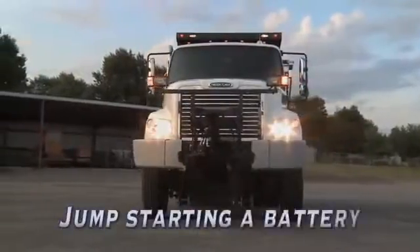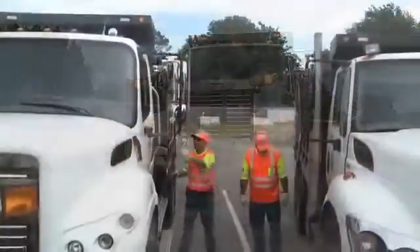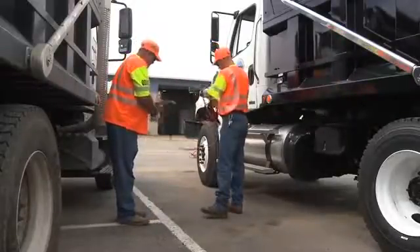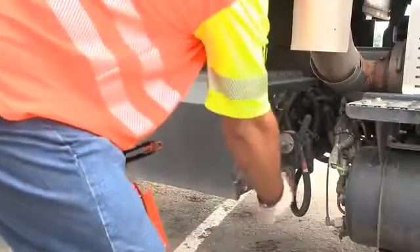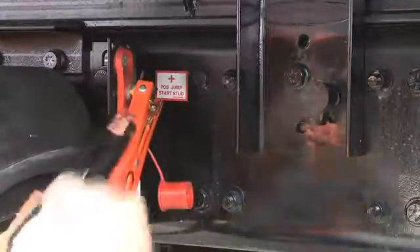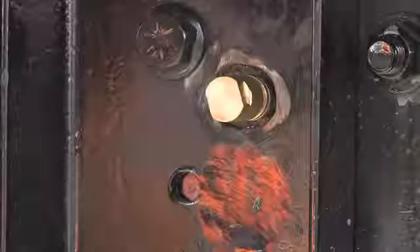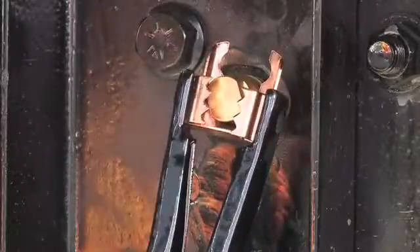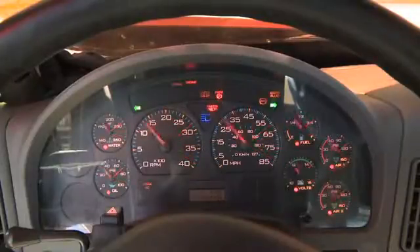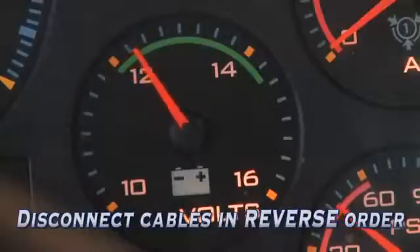It could happen that you need to jump start another truck or other piece of equipment on the job. Here are some guidelines to do it correctly and safely. Make sure the vehicles are not touching and that the ignition on both vehicles is off. While wearing the proper PPE, connect the red jumper cable to the positive plus post of the dead battery, then connect the other end of the red jumper cable to the positive or plus post of the live battery. Next, connect one end of the black jumper cable to the negative post of the live battery, and the other end of the black cable to an unpainted metallic part of the vehicle with the dead battery. When the cables are connected, start the good battery's vehicle and then start the dead battery's vehicle. After the vehicle with the discharged battery has started and is running again, disconnect the jumper cables in the reverse sequence from the hookup.